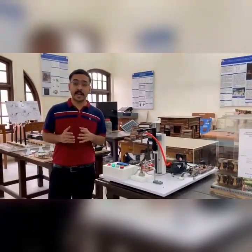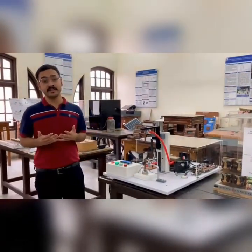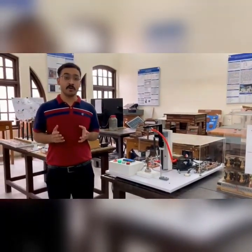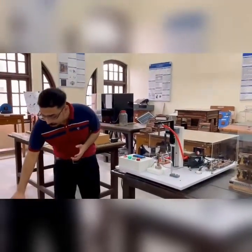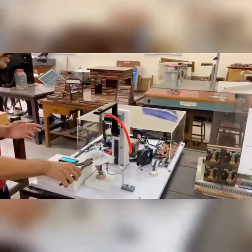This project can be used in small-scale manufacturing, workshops, and even industrial automation where low-cost automation is needed. As soon as we detect the metal, it will initiate the weld cycle.